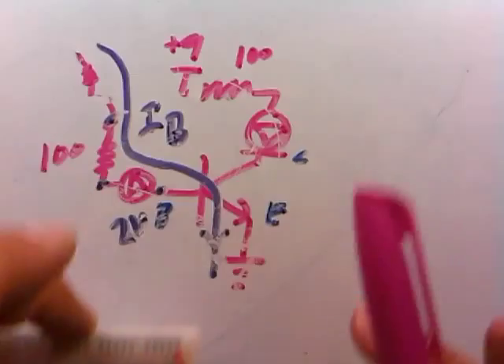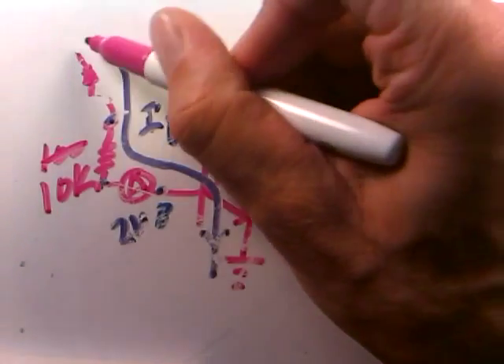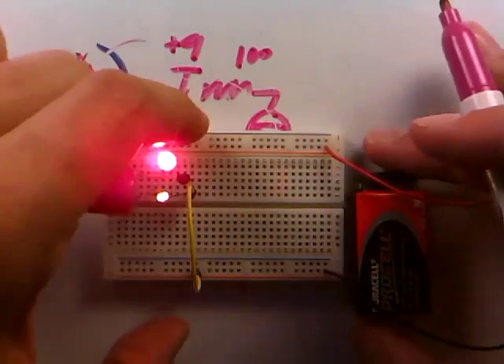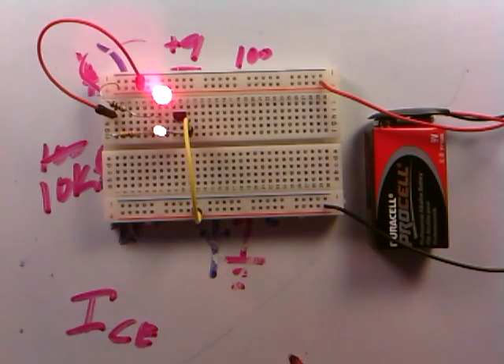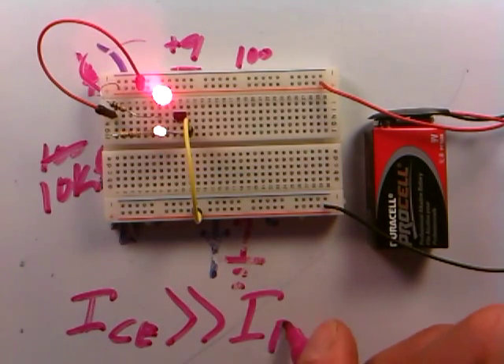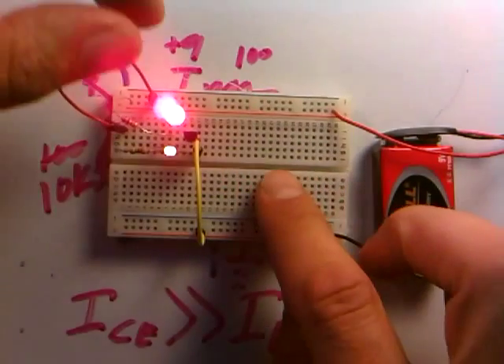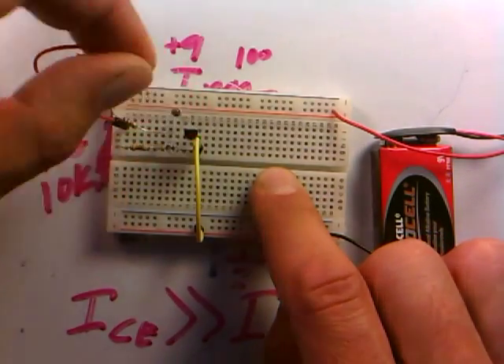This is the transistor amplifying current. With a 10,000 ohm resistor instead of 100 ohms, very little current travels through the base leg. But look at how much current is still traveling in the collector — this is what I mentioned in a previous video: the collector-emitter current is always much bigger than the base-emitter current, by a factor of 50, 80, 100, or even 200. That's called the beta of the transistor. That's how a transistor works as a current amplifier and as a switch.